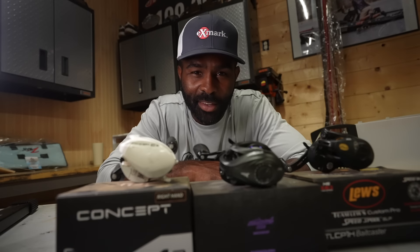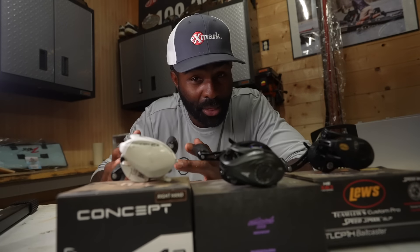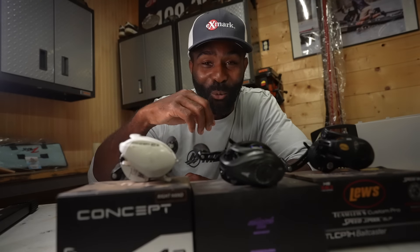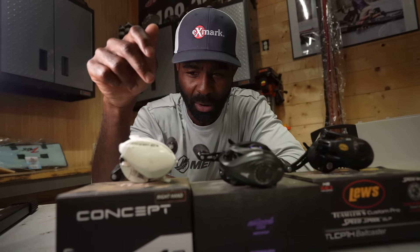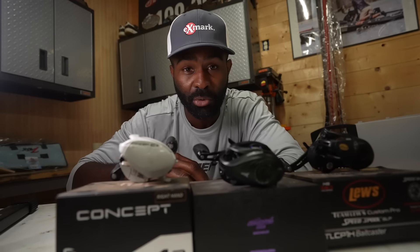I wonder who really makes the best baitcaster. In this video I'm going to give you my thoughts on these three. There's a bunch of different baitcasters out there — it would take a lot of videos to figure out which is the best out of all that exist — but in this video I want to give you my true honest opinion on these three reels I've used for a very long time.